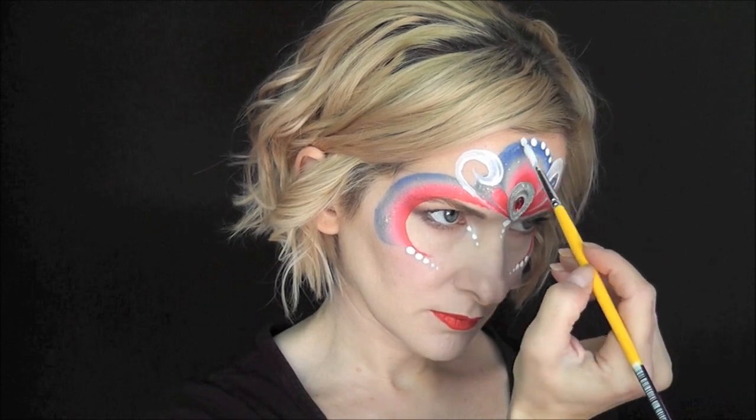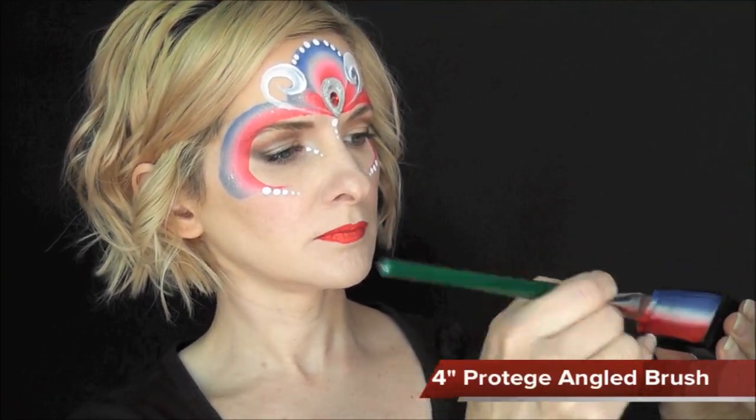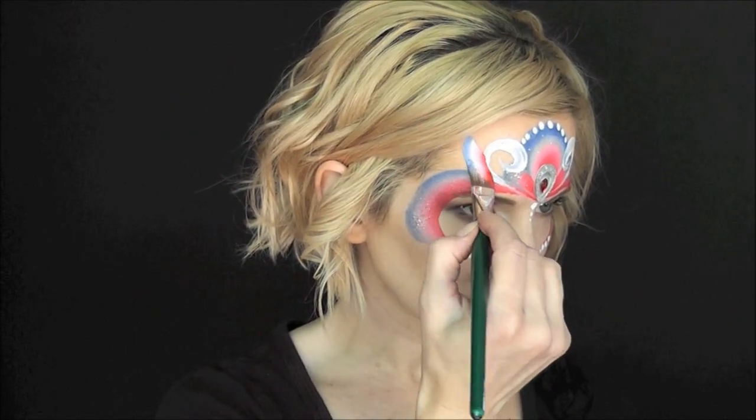Then I'll just add a series of dots across the top loop as well. For some extra interest, I'm going to load up a 3/4 inch Protege angle brush and come to each side of the loops and pull in three comma shapes toward the center of my forehead.